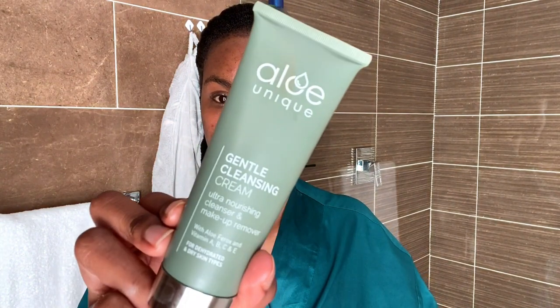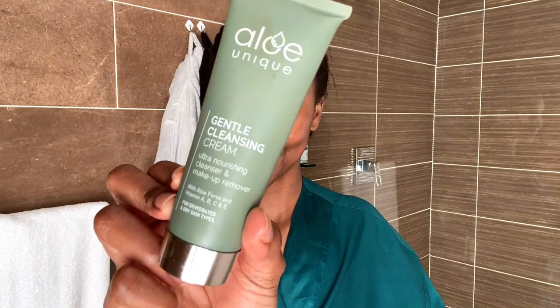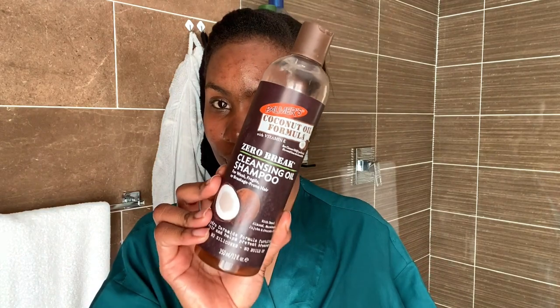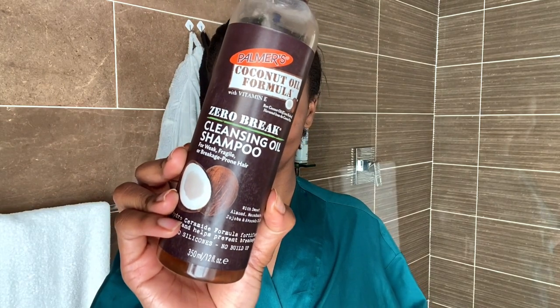After about a minute I'm going to take a cotton pad with a little bit of warm water and just wipe all the oil off my face. So we know that the first layer of dirt is gone, but it's not absolutely clean — we still have to cleanse. To cleanse I'm going to use the Aloe Unique Gentle Cleansing Cream; my skin absolutely adores this. And while I'm in the shower I'm also going to be shampooing with the Palmer's Cleansing Oil Shampoo — this is also my favorite; I haven't switched shampoos ever since I started using this.